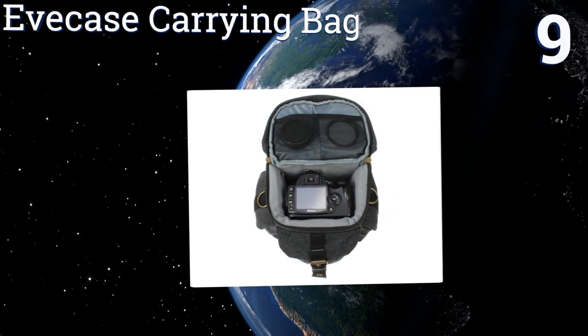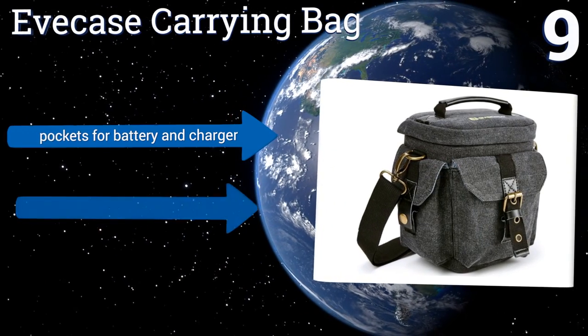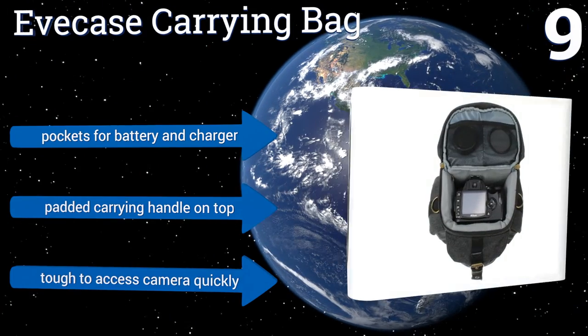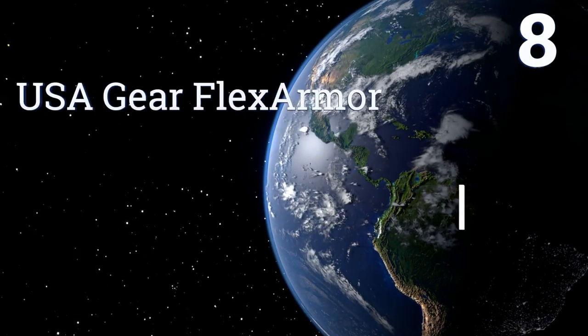At number nine, while its metal buckles and rugged canvas exterior give the Eve Case Carrying Bag a vintage look and feel, this one was designed to securely accommodate thoroughly modern cameras and the small components that come with them. It includes pockets for a battery and charger and a padded carrying handle on the top, but it is tough to access your camera quickly.